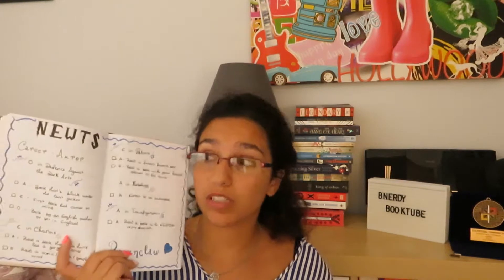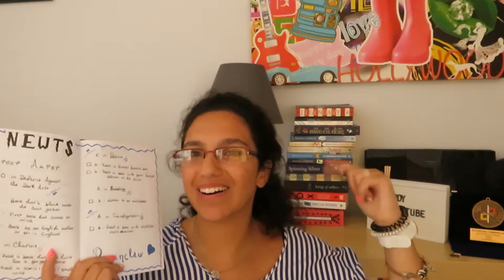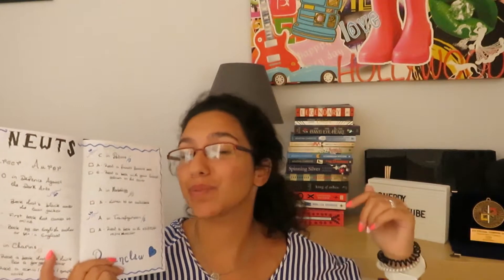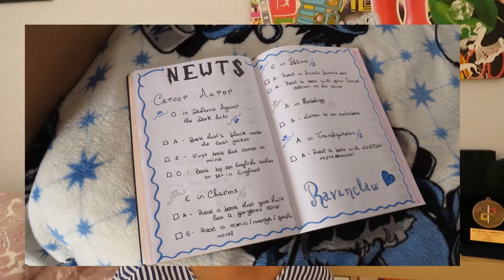I'm trying to double up with the other readathon that I'm doing, the Disney readathon. If the video is up, I'll link it down below; if not, just stay tuned because it will be going up eventually. I also did a beautiful spread for my bullet journal — if it's up, I'll link my August flip-through down below, otherwise I'll just insert a bigger picture here.